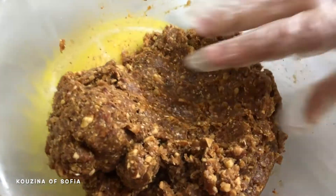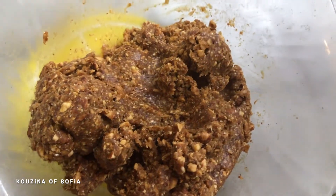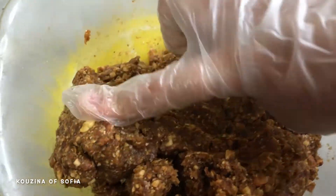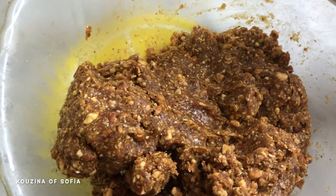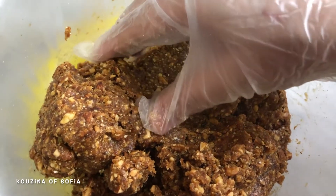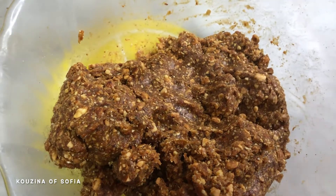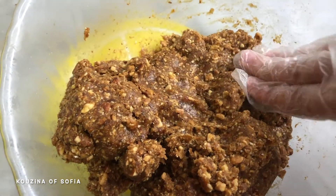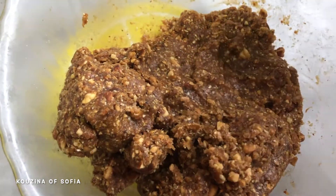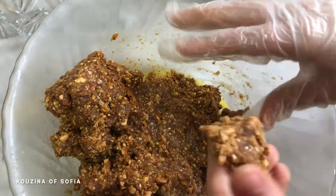After turning it into a paste — this requires a lot of arm strength, so be patient. As for the nuts and oats, if you don't want to use oats that's completely fine. You can substitute plain biscuits, add cocoa powder, or add coconut — it really depends on your preferences. We've used what we had available. Now we just take a little bit and roll out small balls.